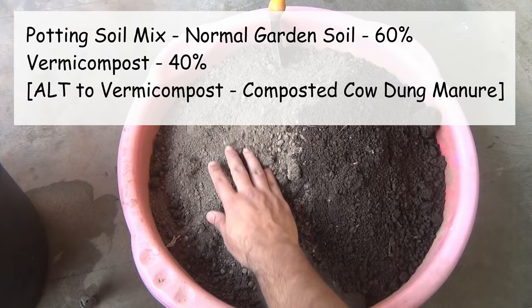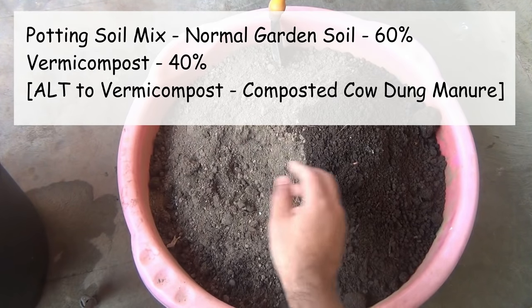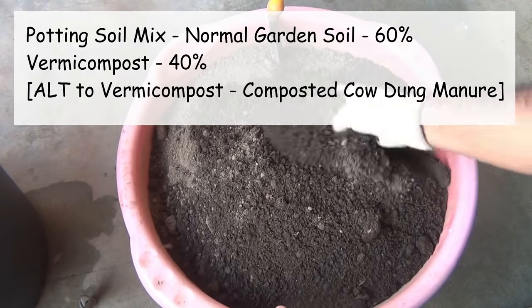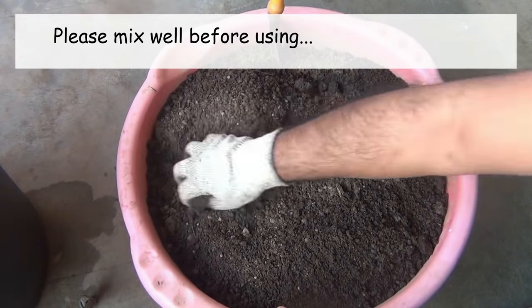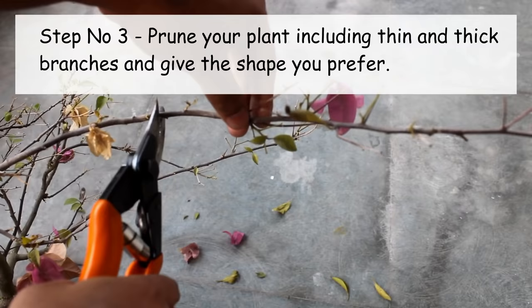Second, we also need a very good potting soil mix so that our plants grow fast. For the potting soil mix, I am taking only two components: the first one is 60% garden soil and the second is 40% vermicompost. There are a few other components to add as well, so please keep watching.